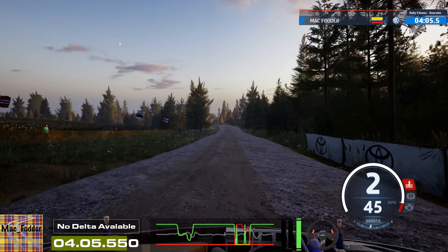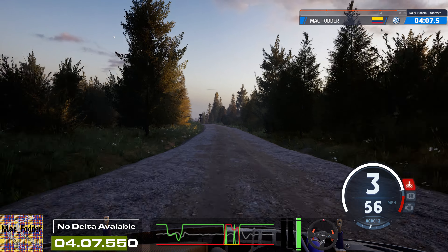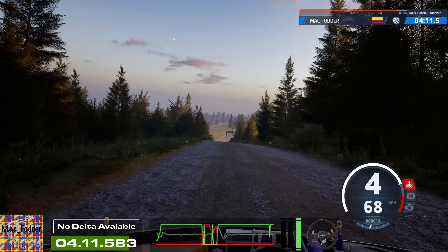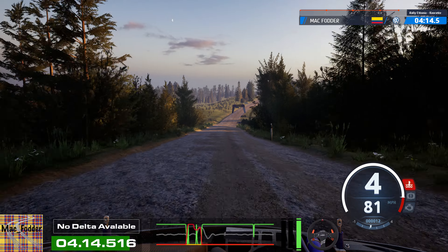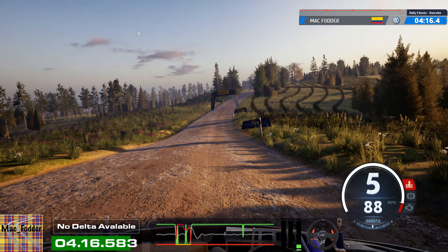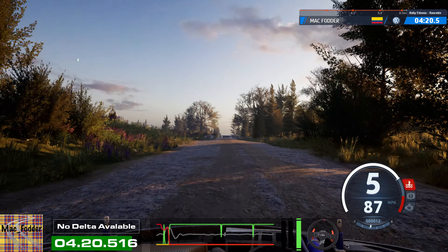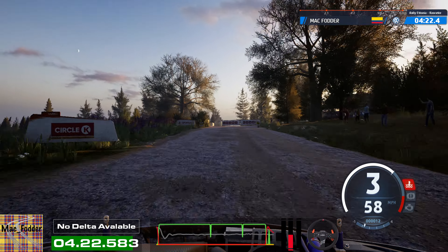Slight left, open. Into crest, 160. Slight right, through dip, 90. Slowing, crest, 70. Left entry, chicane. 170.